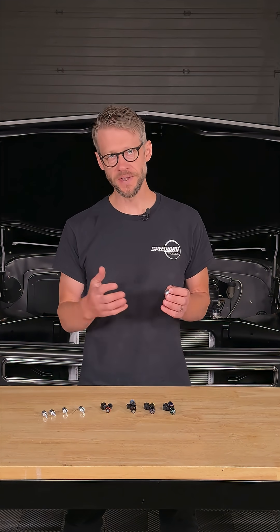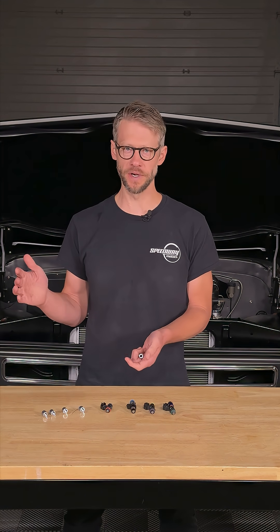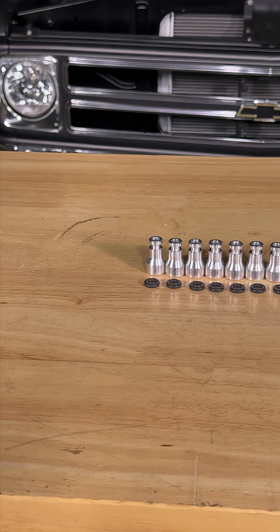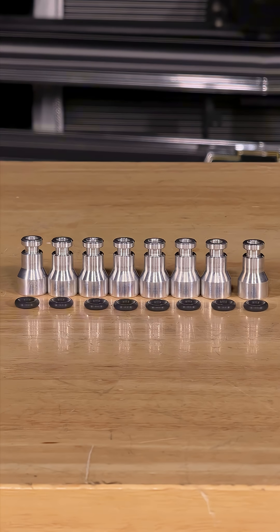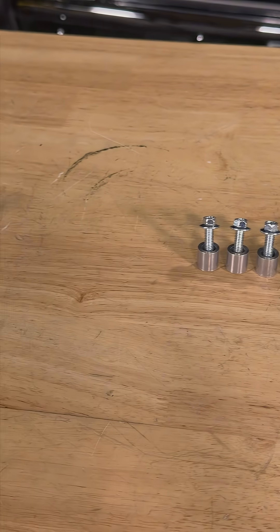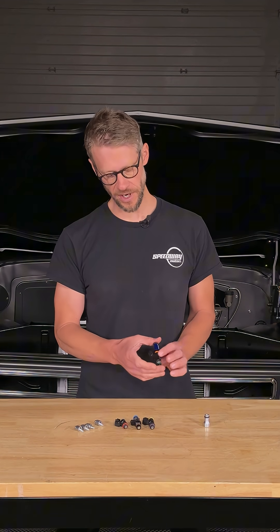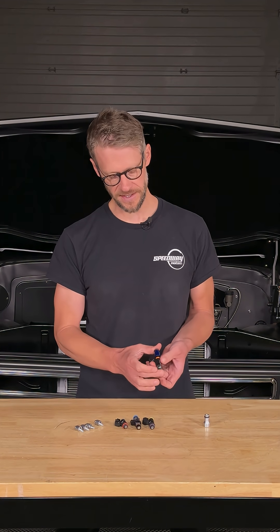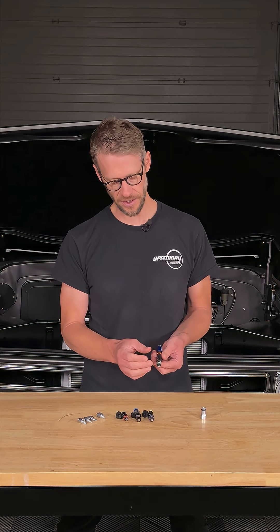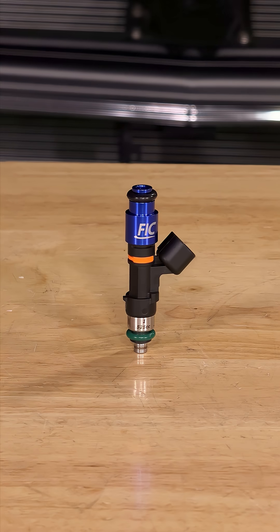The good news is there are adapters that allow you to mix and match different height injectors into different intake and fuel rail configurations. These top hat style adapters allow you to fit a shorter injector in place of a longer one, and spacers will space your fuel rail up to allow a taller injector in place of a shorter one. In fact, the tall LS1/LS6 style injector we're using here is a high flow injector from Speedway — a shorter injector with a top hat spacer to match that LS6/LS1 spacing.